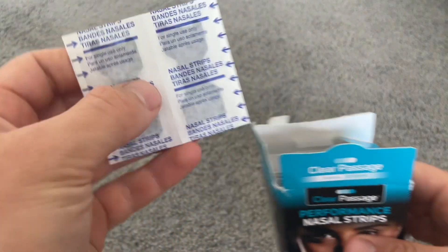They were extremely easy to use. You just take off the plastic and put them right on the bridge of your nose. I recommend looking at a mirror because a lot of times if I do it without one, they come out sideways. You can see the sides of the nasal strip will start to open up to improve your breathing.